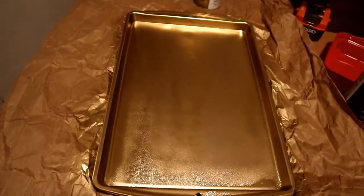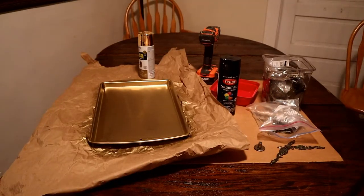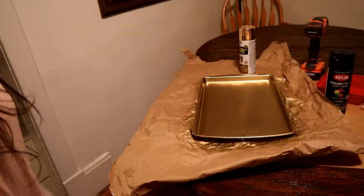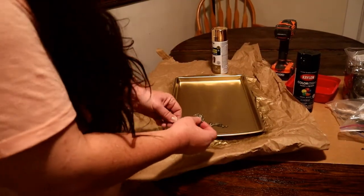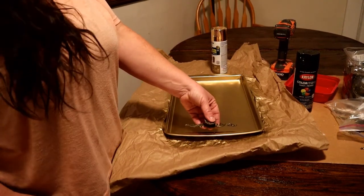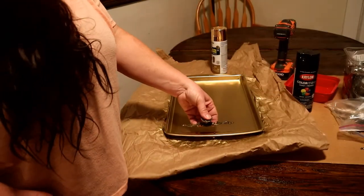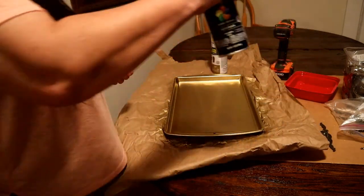First coat — I'm going to let it dry, do a second coat if need be. It did bubble up in some spots, but that's why I said let's see how it dries. So here's the other question: if I use these knobs, do I want to leave it that color or do I want to spray paint it black? I think I'm going to leave it its brassy color because the brass and the gold I think will look good together, so I'm not going to paint it black as originally planned.